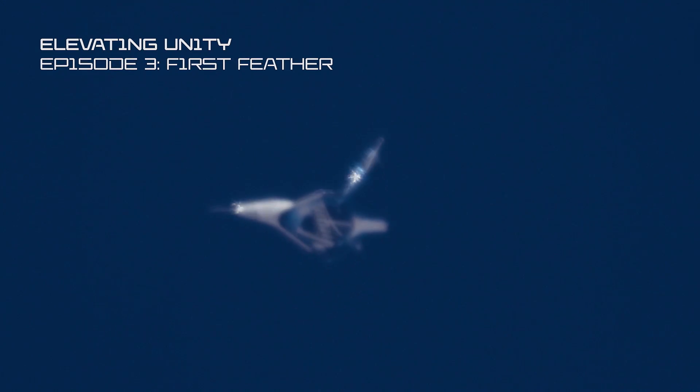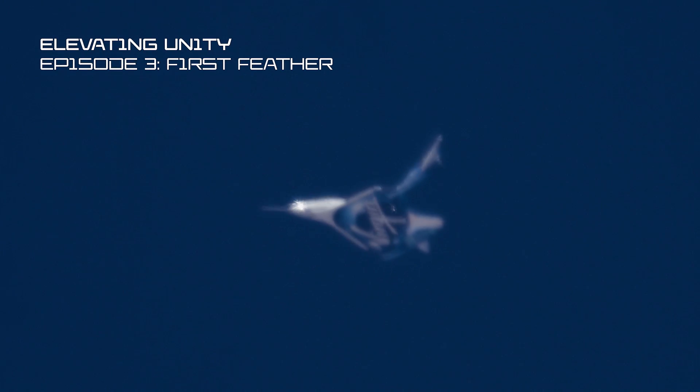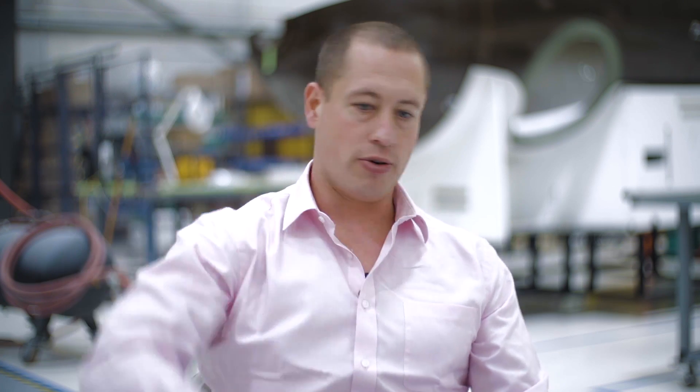We call it the feather and the idea behind that is it's kind of like a badminton birdie. You throw that straight up and it's always going to come down with the nose of the badminton birdie first, and then the part that spreads is the feather. It always comes afterwards, and that's because the aero forces always force it to come back in that orientation.